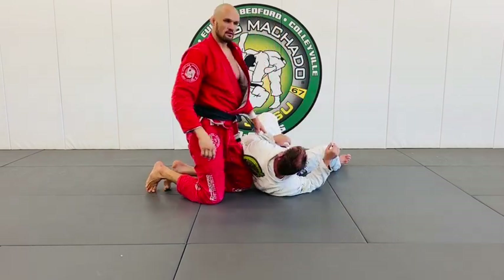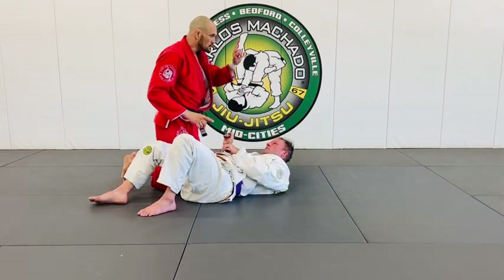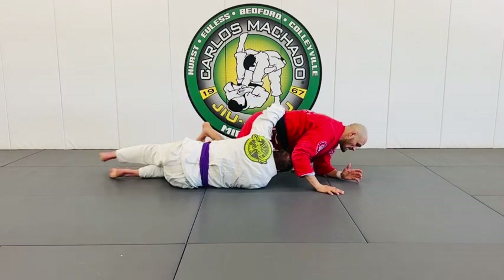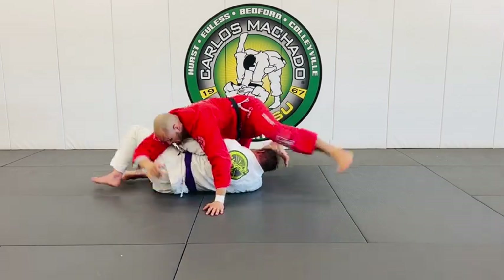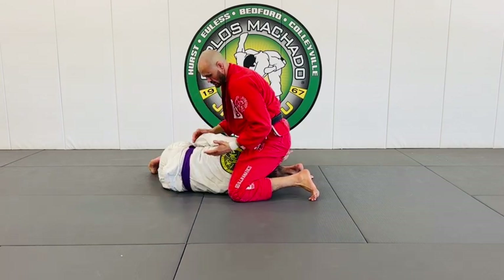If you don't jam that underhook, the counter is to keep walking ahead. You don't want to let them pull you forward, because if he gets this underhook and starts shooting in that way, that's bad news for me. So the second I feel this right here, you basically out-circle him and go to the north-south matrix.